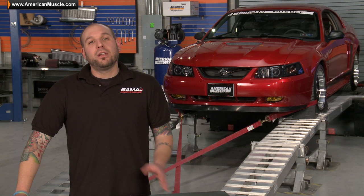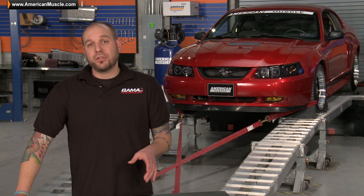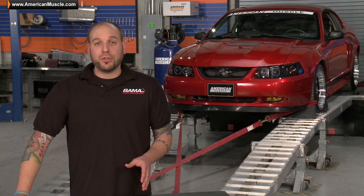Now that you know more about the Bama SF4, let's see what kind of power gains you can expect on your 96-2004 GT with a custom Bama tune. First I'll give you a quick walkthrough on how to load your tune using the SF4 tuner, and then we'll run our 2000 GT to see what kind of gains we get through our custom Bama tune.